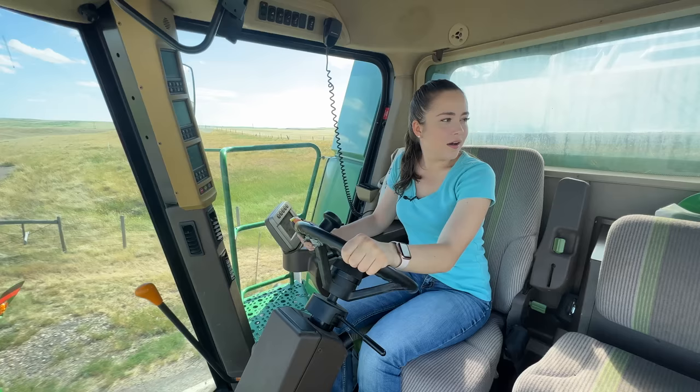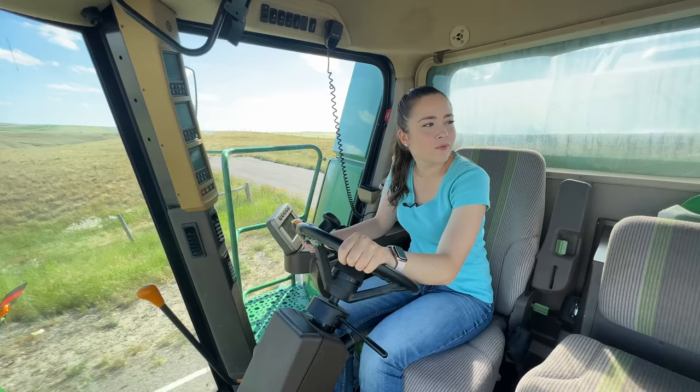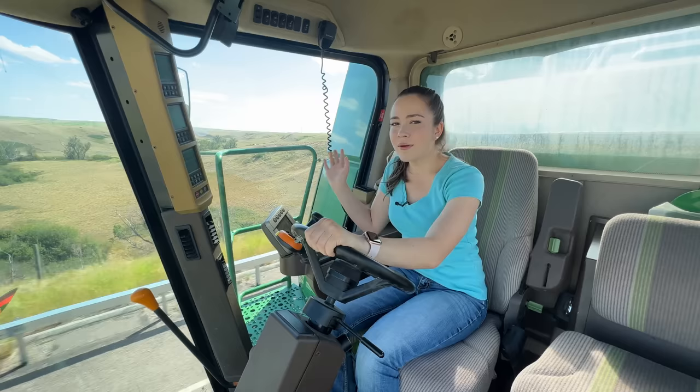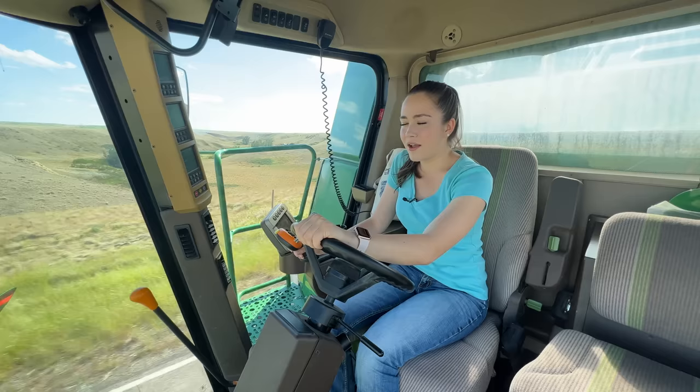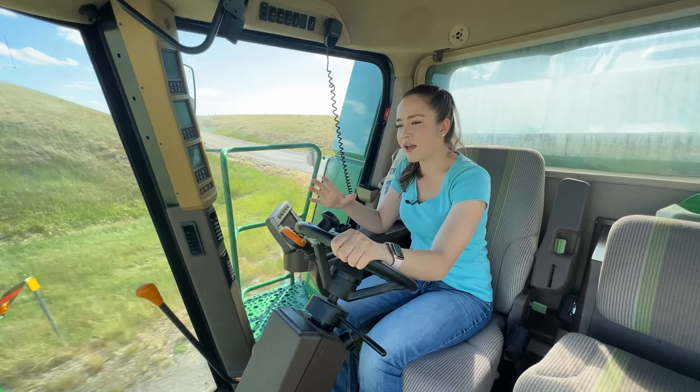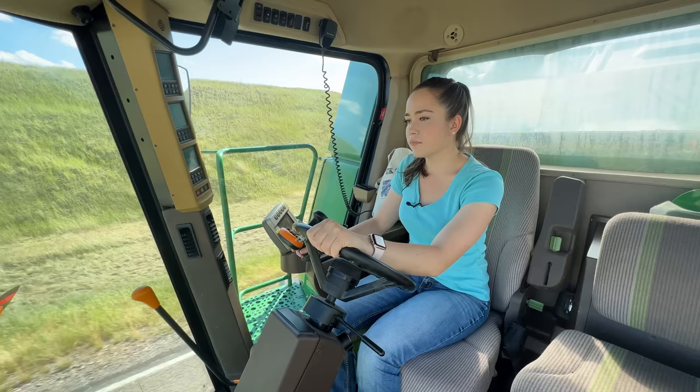The 9600 combine — I've never driven one of those, but I do miss my 9610. If you haven't watched already, you should watch the video titled 'My Dad Sold My Combine' from last year, because I always used to drive the 9610 at harvest. It's been around since I was born, and I was so absolutely distraught when my dad sold it before last harvest. I've been driving this one ever since and it's just not the same, although it's so nice to watch it pick up wheat because it has a belt header rather than an auger, and the wheat goes through a lot smoother.